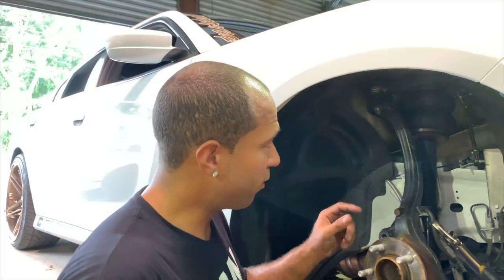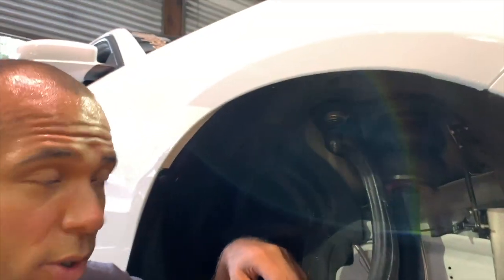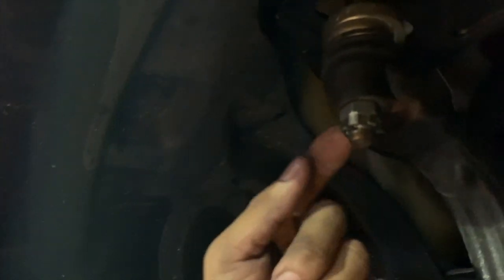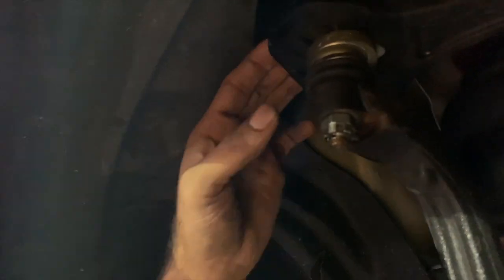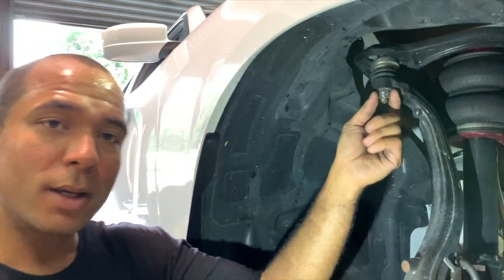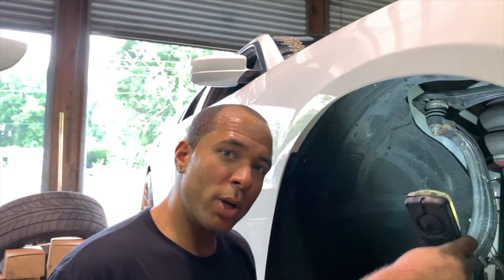So since this thing was off, we decided to check the upper ball joint as well. Haven't even touched it yet — look at how loose that is. Still got the cotter pin in there. We haven't even touched it. Granted, this side is not creaking on me. But Malaheny, what's going on?